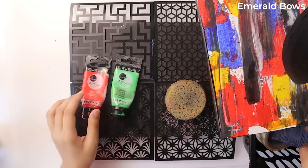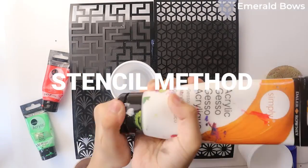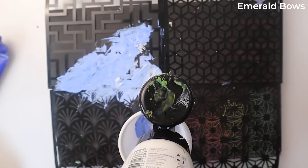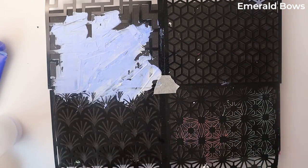For the next painting, I decided to use the stencil method, which doesn't fall under the abstract category, but I wanted to try it anyway. I'm going to use bright colors because the background is already quite dark.